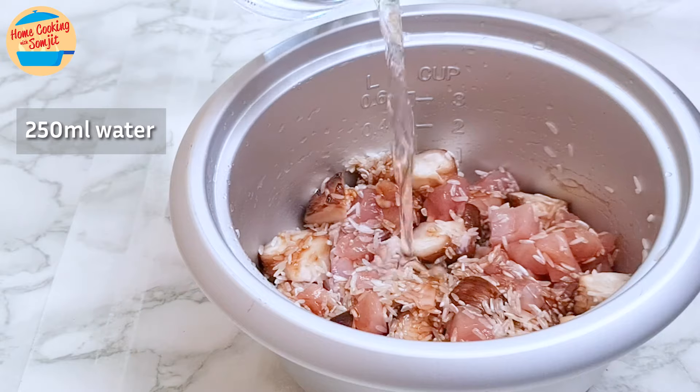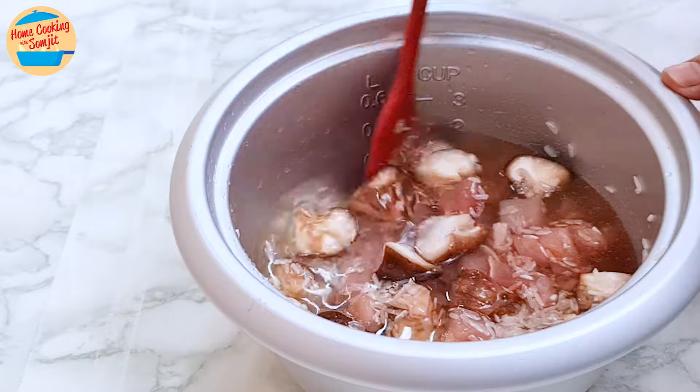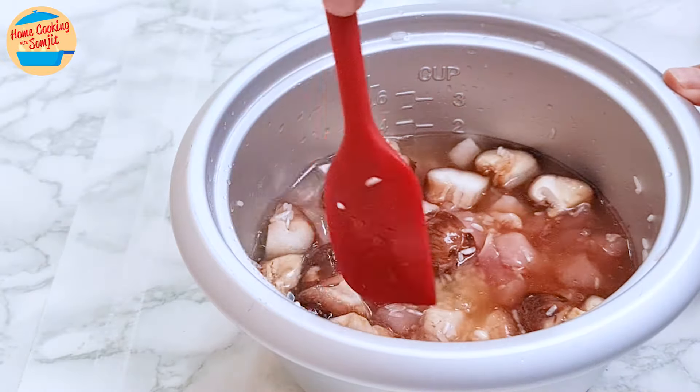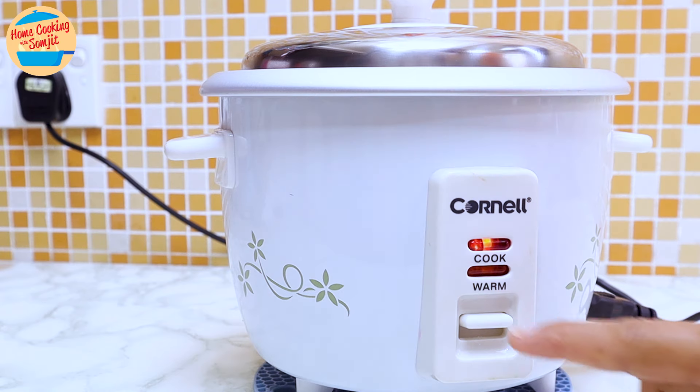Add 250 ml of water and stir again. Push down all the rice grains stuck on the side of the pot. Check the water level the old school way — it should be just slightly above the finger, or about an inch above the rice. Put the pot inside the rice cooker, cover, and press the button to cook.